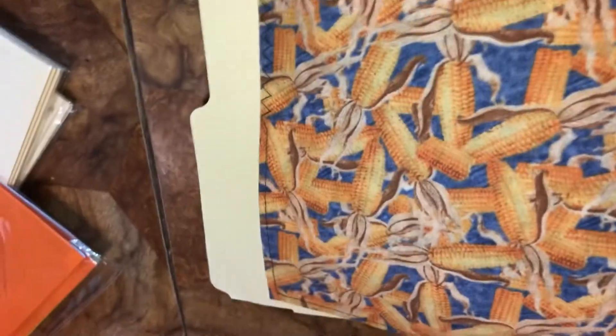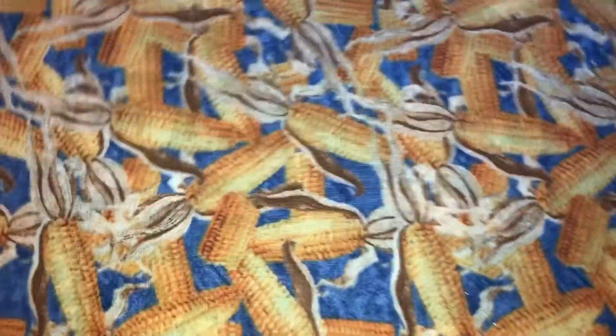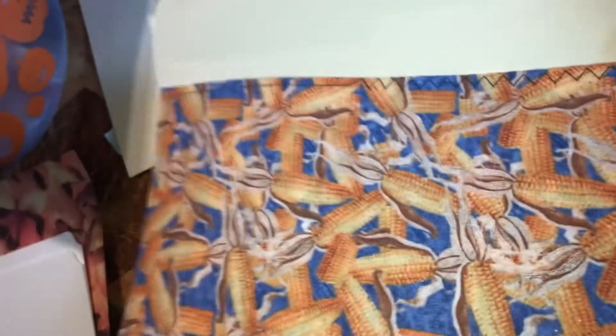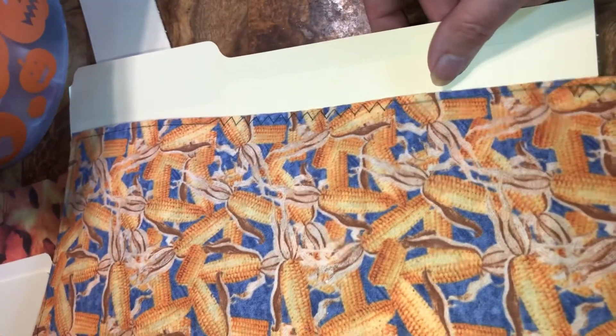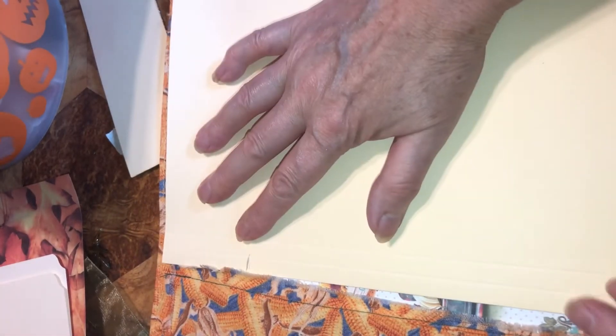I hope this doesn't go upside down again. The length size fits in there — it's just so big it's hard to show you. This fits in there perfectly length-wise; there's the top, there's the bottom.